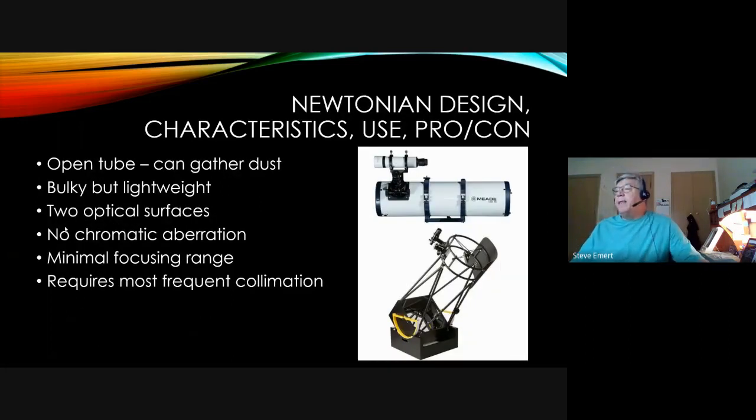The Newtonian design has an open tube, which can gather dust and you can have a fair amount of dust appear on the mirror. Fortunately that doesn't seem to affect images too much. They are bulky and large usually, but lightweight because it's primarily an open tube with only a mirror on the back. There are two optical surfaces — the primary mirror and the secondary mirror, a small elliptical flat mirror at the top of the tube. Very simple, no need for glass free of aberrations throughout. They have a shorter focusing range, making them a little harder for imaging, and they require the most frequent collimation of any telescope type.